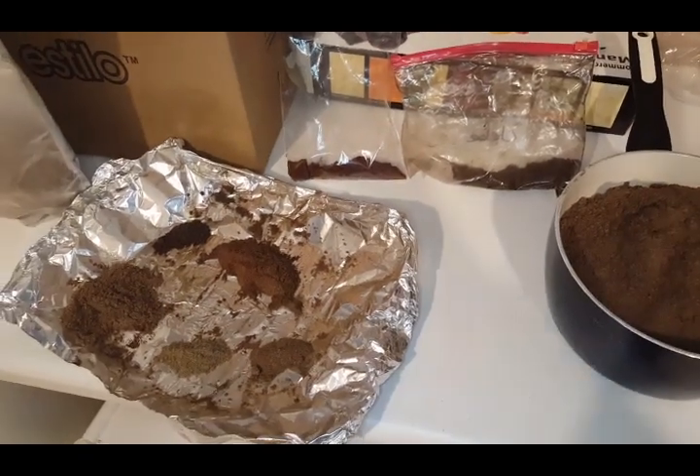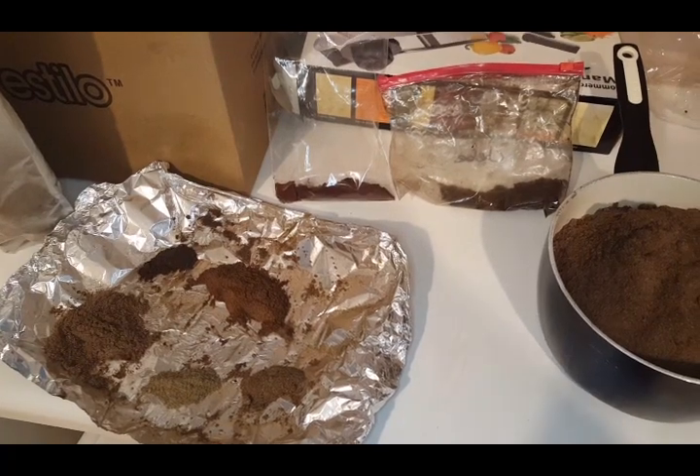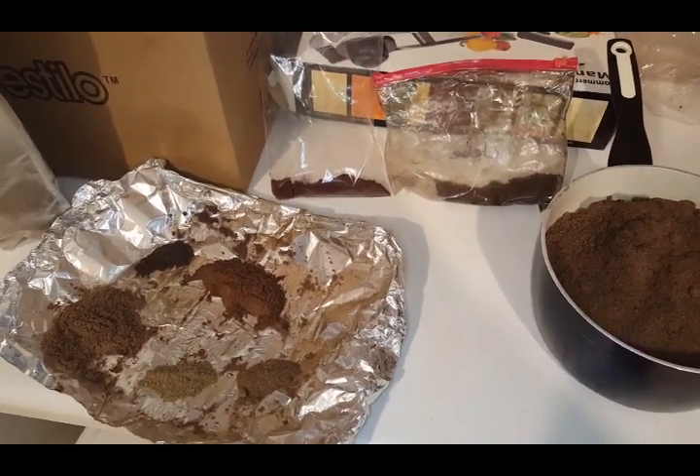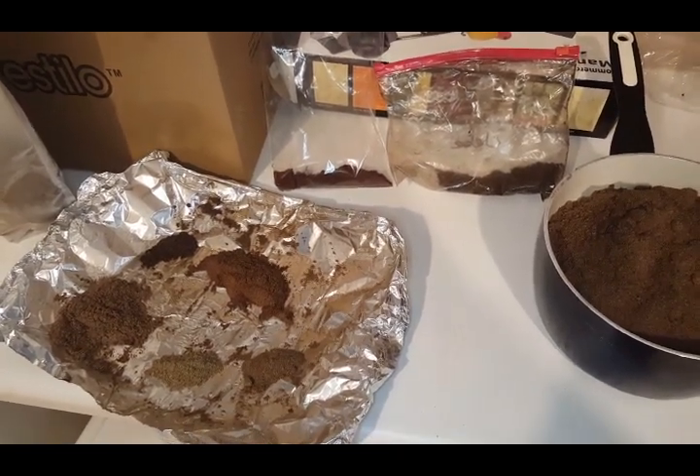Hey guys, welcome to my channel — if you're new, welcome, and if you're a frequent viewer, welcome back. I just want to give a shoutout to ever baby girl and centavious mcbride for their suggestions on this shaway powder.